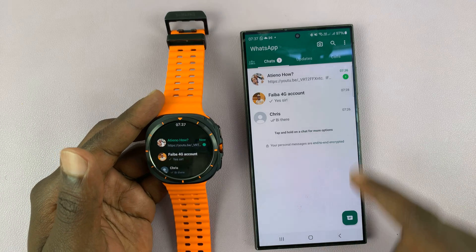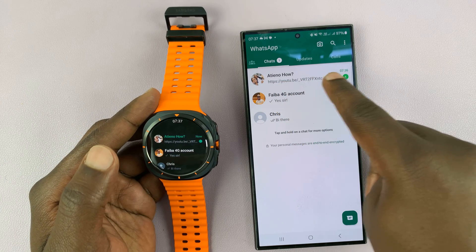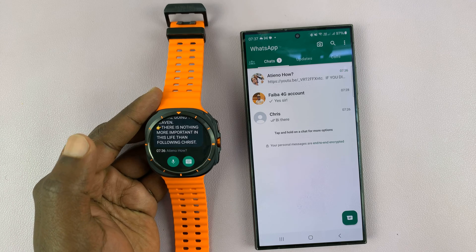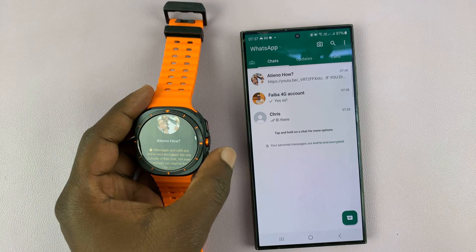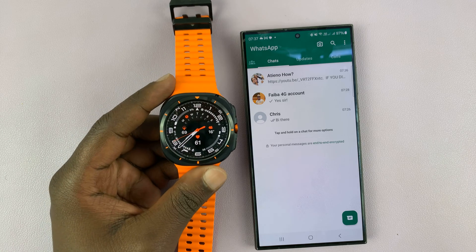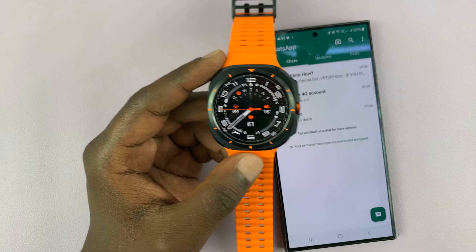So now we're good to go. I have WhatsApp here and I have an Android message here as well. If I open it here, then it shows that it's opened there as well. So that's basically how to install WhatsApp and link it to your phone on the Samsung Galaxy Watch Ultra.